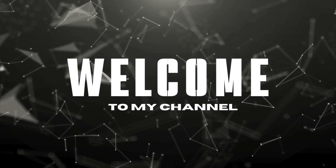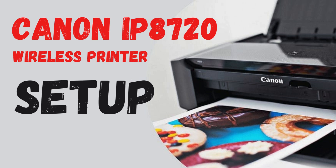Welcome to my channel. Canon IP8720 Wireless Printer Setup.